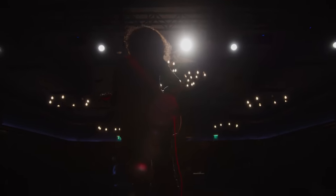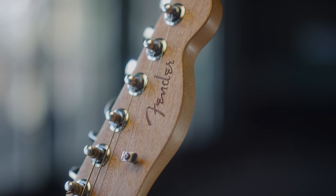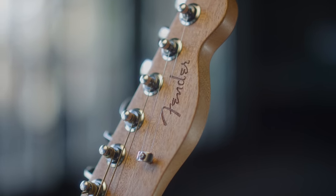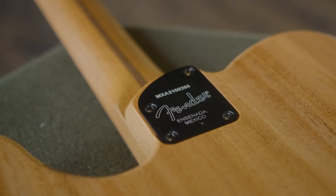The Acoustasonic Player Telecaster is for every guitar player. It's a tool — a sonic paintbrush for people to use to create in any way they choose to do so. This instrument offers more than most guitars.